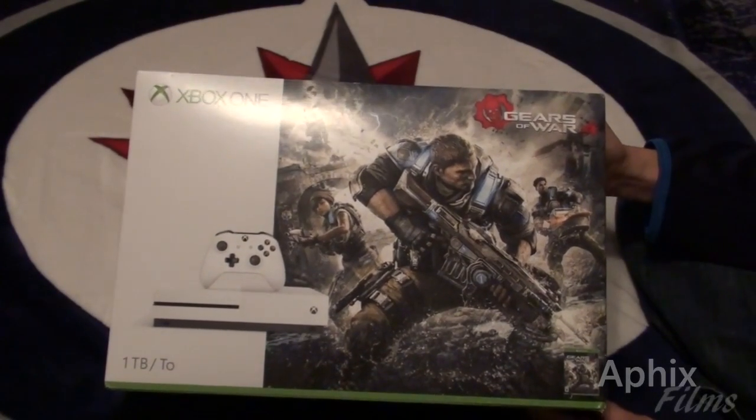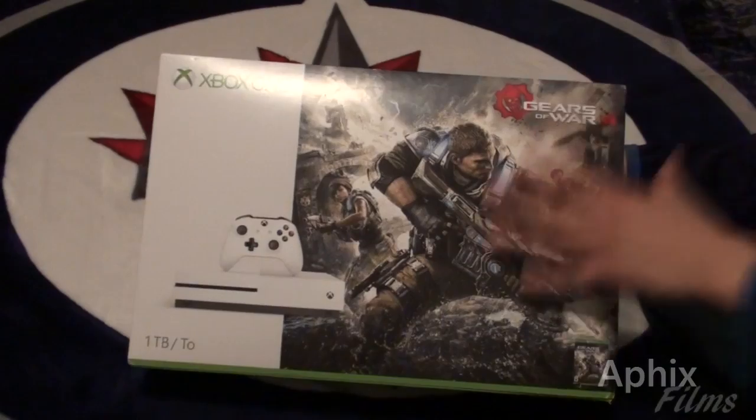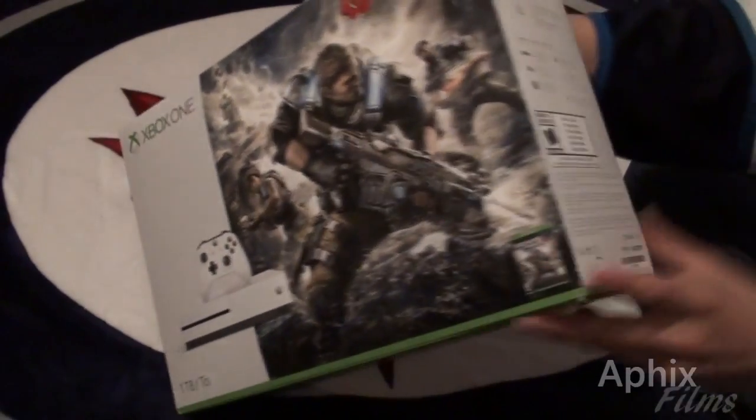This is absolutely amazeballs. Ladies and gentlemen, PS3 Gamer Psych has finally landed on Xbox One S. This is the Gears of War 4 complete collection, one terabyte Xbox One S bundle.